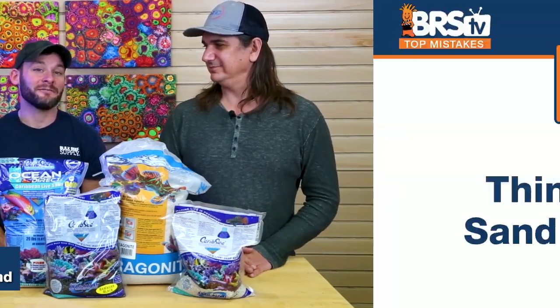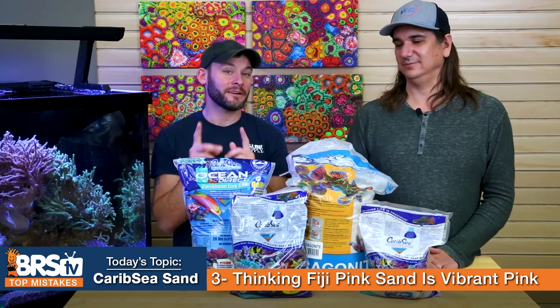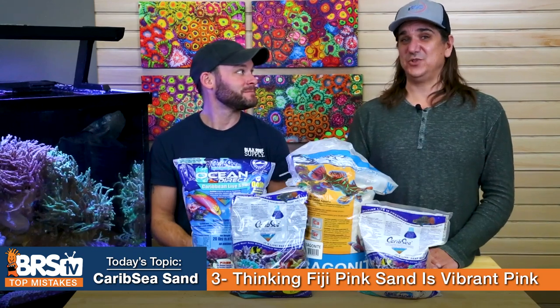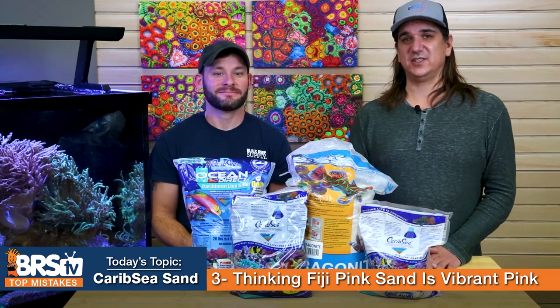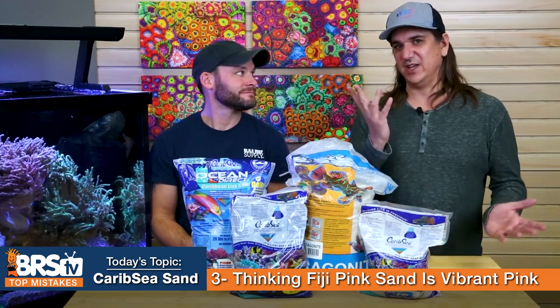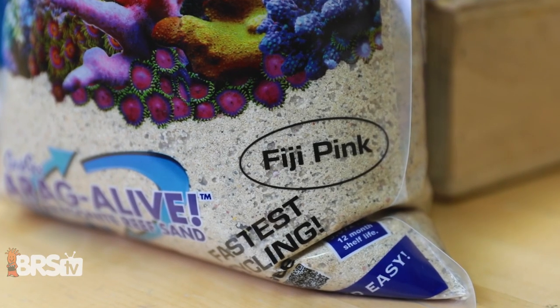Number three: on a macro photo it looks really cool. The mistake is thinking that Fiji Pink is easy to see as a vibrant pink, when actually it's just a few particles in there that are actually pink. It sounds really cool — Fiji Pink — but really what it is, is sifted sand with some rose quartz added to it. You have to look really close to be able to see it.